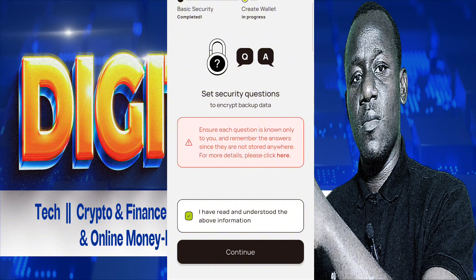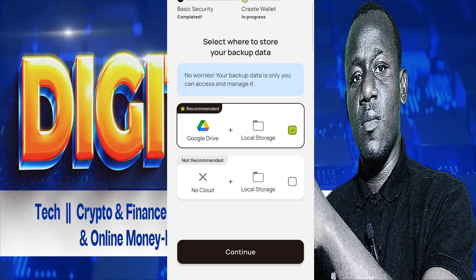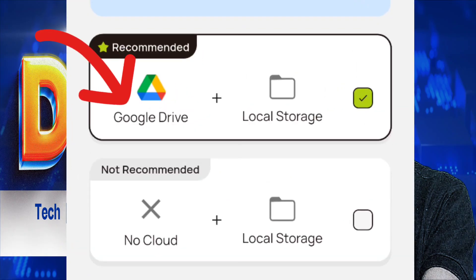Then you set your security question — there are two, so make sure you choose ones you can remember. The next step is very important: the backup of your wallet. The first recommended option is Google Drive, so it's better to save it on Google Cloud.